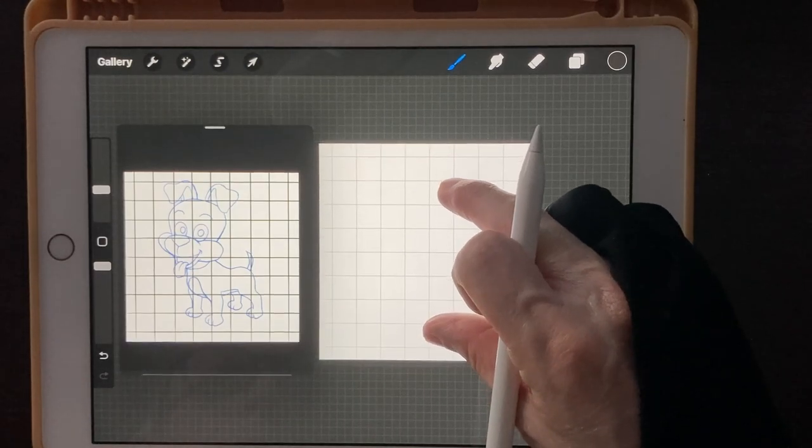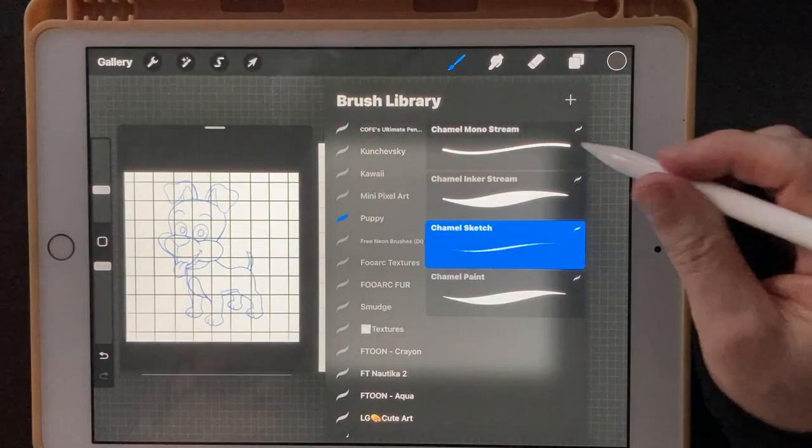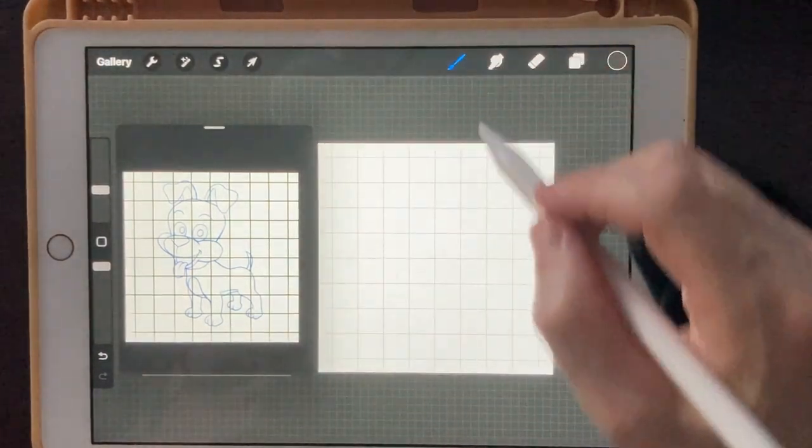Let's get started on our sketch. I've provided you with four brushes. We're going to start off the sketch with the Chamel sketch brush.